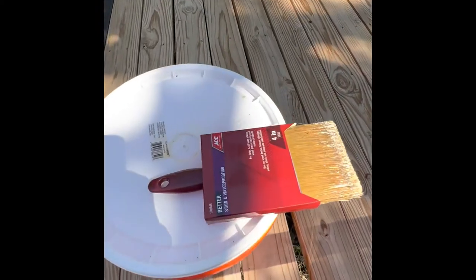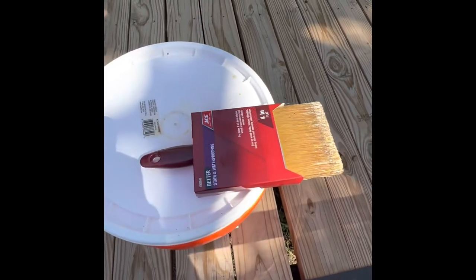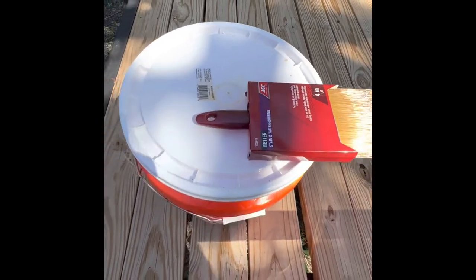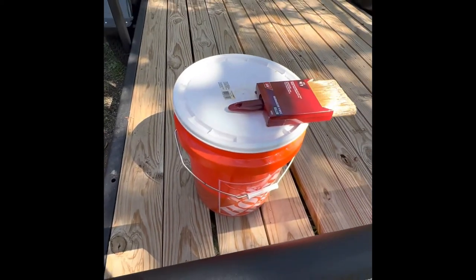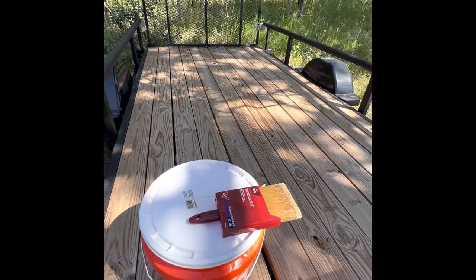Another added bonus to using motor oil is you can reuse your brush. Unlike stain, it's not going to harden up. So I've got plenty of oil and a good brush, so I guess I'll do my old man's trailer for him.